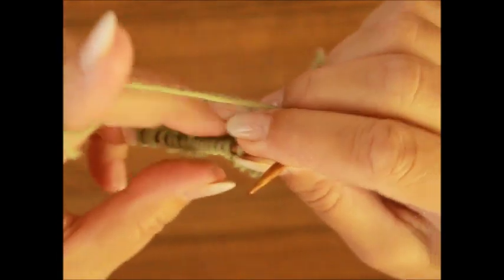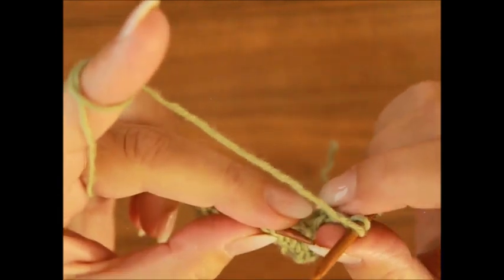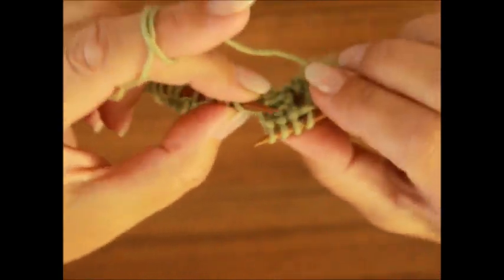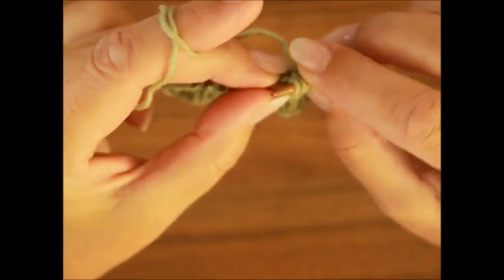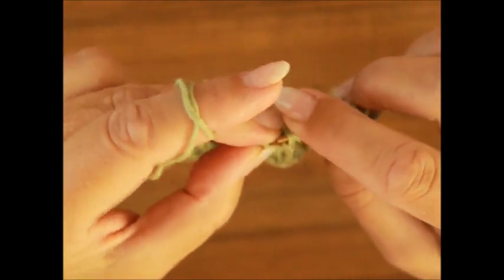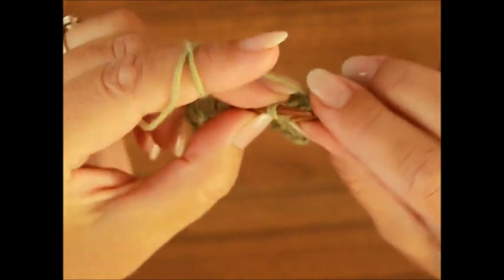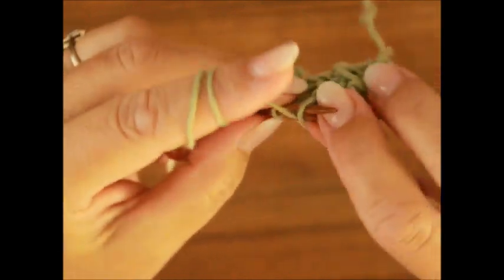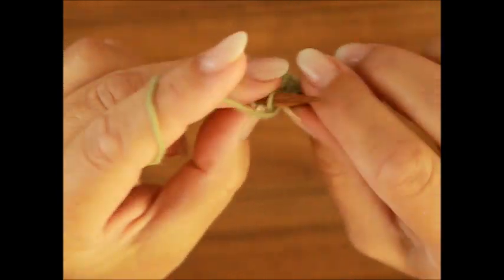Und jetzt zöpfen wir wieder, so wie in der dritten Reihe. Das heißt, du nimmst eine Masche auf die Hilfsnadel und legst sie hinter die Arbeit, dann die nächsten drei Maschen strickst du rechts, und dann die von deiner Hilfsnadel strickst du nach links. Ich mache das ohne Hilfsnadel. Und jetzt würden die drei rechts abgestrickt. Und die von der Hilfsnadel schiebst du auf die linke Stricknadel und strickst nach links. Dann kommen zwei linke Maschen – unser Rapport haben wir beendet.